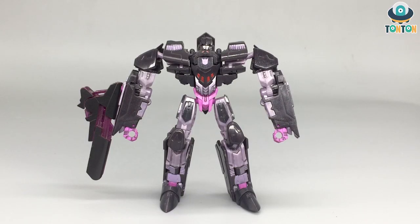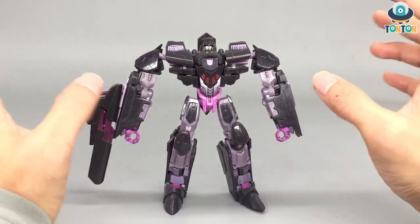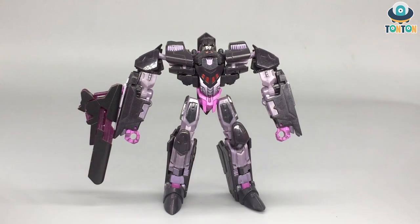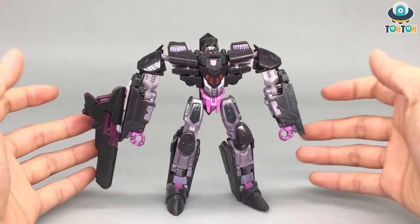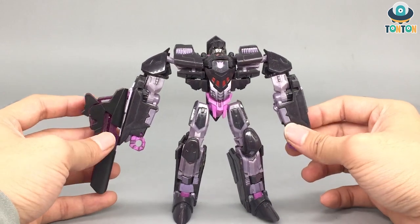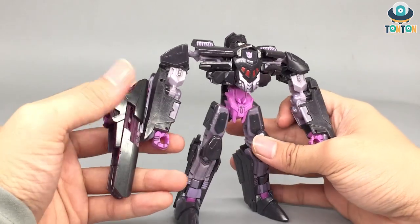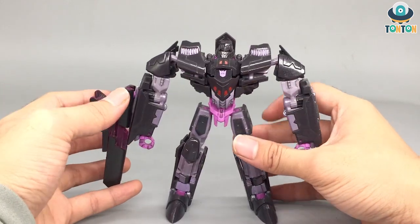So here we have this Megatron, and he comes in a completely different color vibe than we often see. This time with a lot of blacks and purples with some red on it. Surprisingly, we got a lot of purple tones — a light purple on the body, a pinkish purple on the torso and hands, and then some clear purple for his iron blaster.